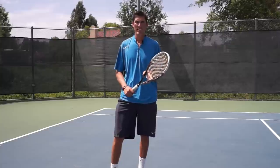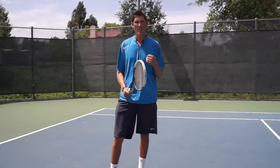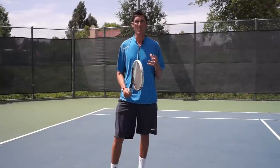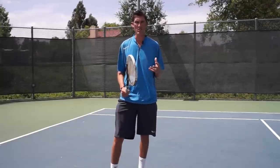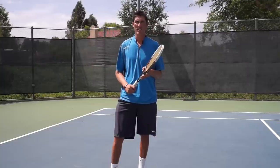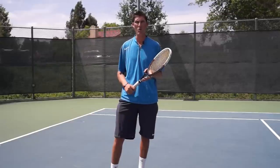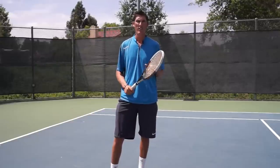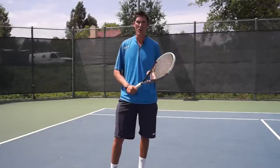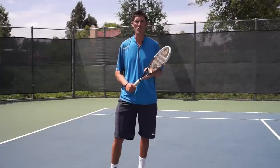If I compare getting off the side of the court, open stance versus closed stance, closed stance a lot of times does not allow me to hit the ball wherever I please. That's really why I want you guys using open stance as you get up inside the baseline and off the side of the court, because I always want you to feel that every spot on your opponent's side of the court is a possibility for you to hit your shot to.